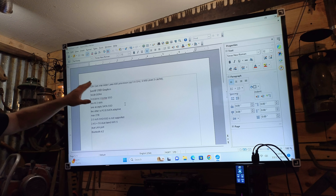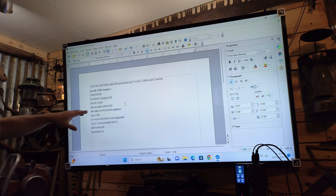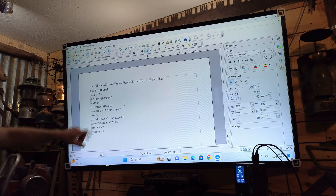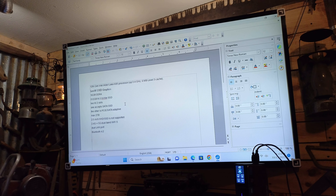Back to the basics. This is the 12th generation Alder Lake N95 processor, Intel UHD graphics, 16 gigabyte DDR RAM, 512 M2 NVMe SSD. The system has two M2 slots — one accepts SATA SSD and the other PCIe SATA adaptive, max 2 terabyte. It does not have a 2.5-inch bay, but it makes up for it with the M2 slot. 2.4 and 5G dual-band Wi-Fi 5, dual LAN ports, and Bluetooth 4.2.